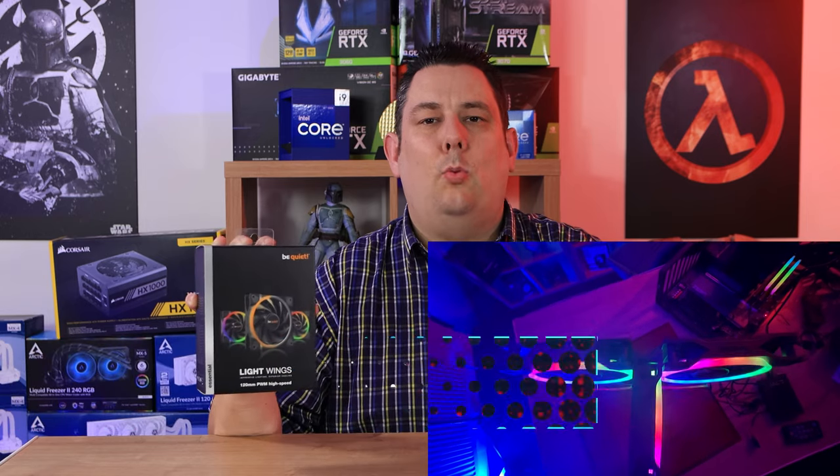Hi everyone, Phil from Tech for Techs here. Today we're going to be looking at the be quiet Light Wings 120mm PWM high-speed fan kit, which includes three fans. We're going to give it a run-in and see exactly how it performs. If you're interested in purchasing this, we've got links in the description below where you can find the latest prices.